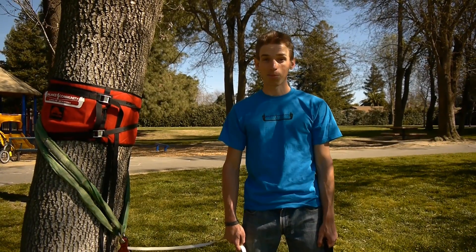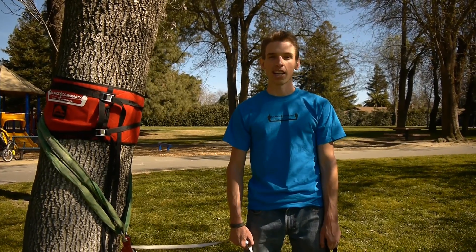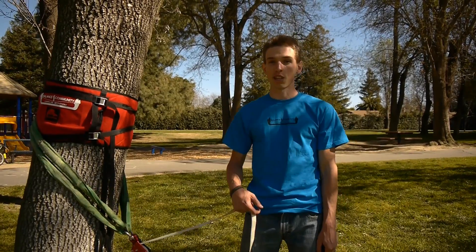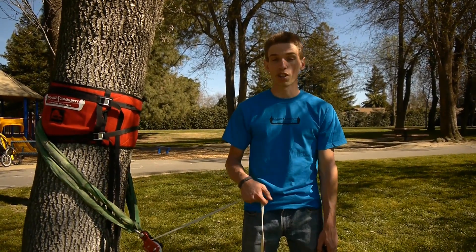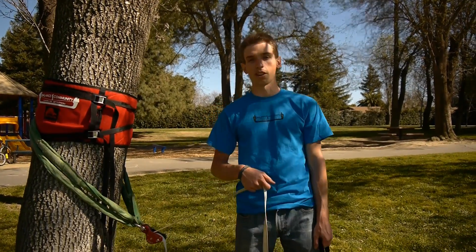This is Jerry Muschewski with Balanced Community Slack Science out here in sunny Davis, California. Today we're going to be going over a technique for measuring the distance between your two trees so that you know how much pulley system you need. The technique we're going to use is just counting your steps as you walk from one tree to the other.